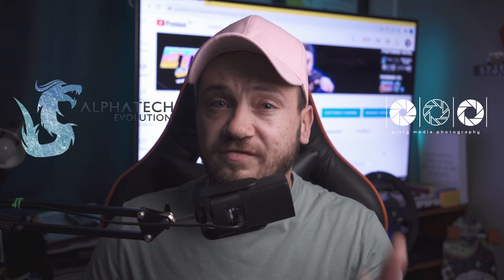Thank you so much for watching my video guys. Please remember to smash that like button and the subscribe button as well, and if you like this video share it with your friends. Go and check out Alpha Tech Evolution as well as Pixely Media Photography if you want to take your PC or your content to the next level. From me, ETG — see you next time.